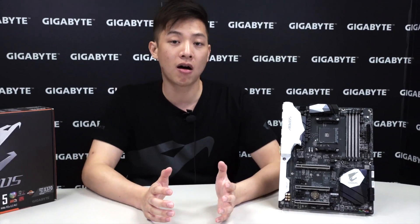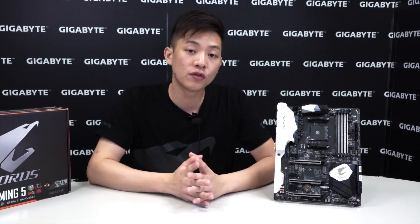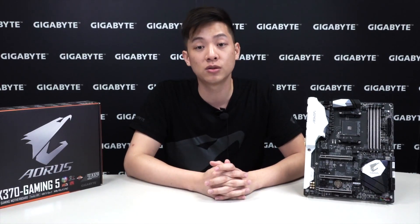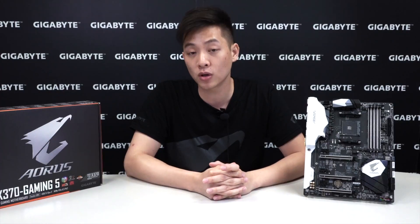So that basically wraps up our overview and unboxing of our AX370 Gaming 5. We hope you guys enjoyed it. If you do any system builds, be sure to share with us. If you liked what you saw, be sure to like and subscribe to the channel. For more information about Gigabyte, like us on Facebook at Facebook.com/GigabyteMotherboards. You're watching the official channel of Gigabyte Motherboards and Bricks at YouTube.com/GigabyteMotherboards. My name's Leon and we'll see you guys next time.